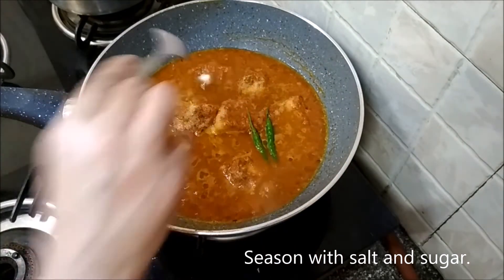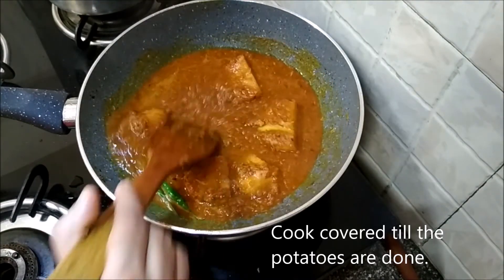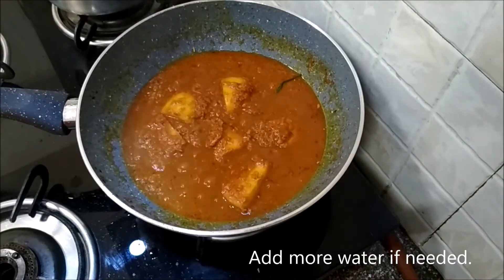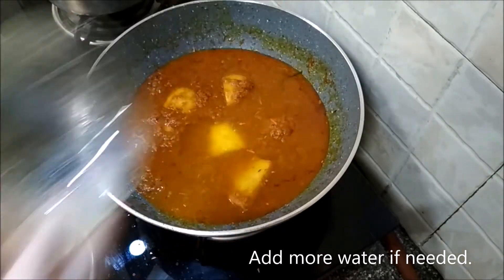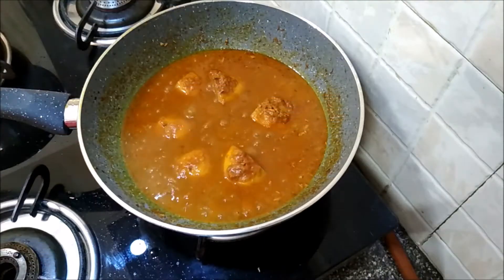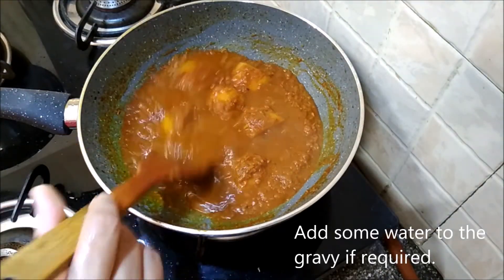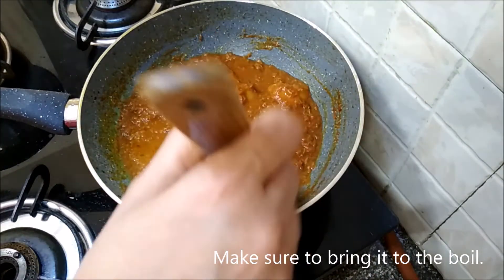It looks good. Add in the green chilies — slit whole or chopped according to your taste. Season with salt and sugar and let it cook covered till the potatoes are done. Add in some more water if needed, cover it and let it cook. The potatoes are done. If your gravy looks dry, you can add some water at this stage and then bring the gravy to a boil again.